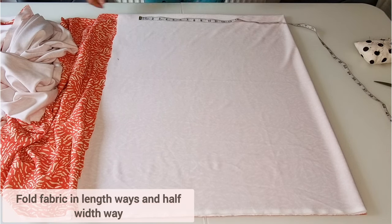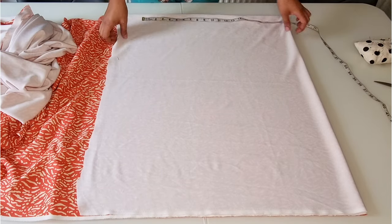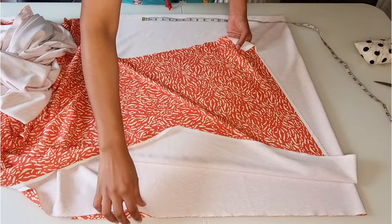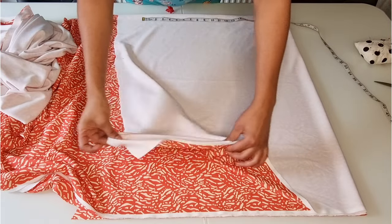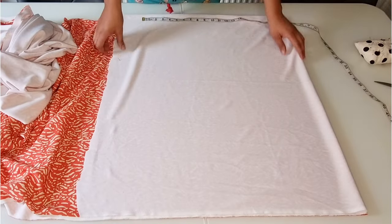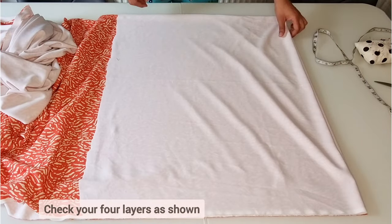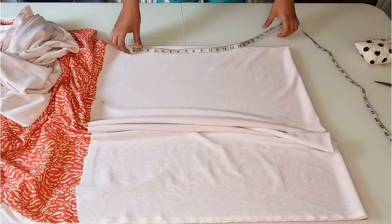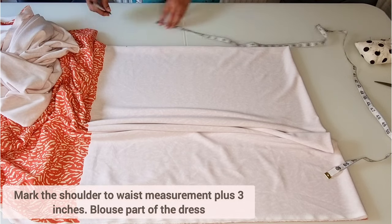I'm using two meters of scuba fabric for this project. I've folded the fabric in half by length and then half again by width, which gives me four layers of fabric. The fabric I'm using is a stretchy fabric, so double-check your layers of fabric and it should be folded as shown.